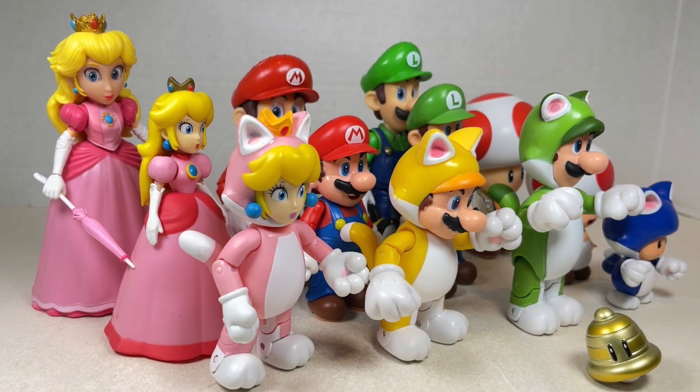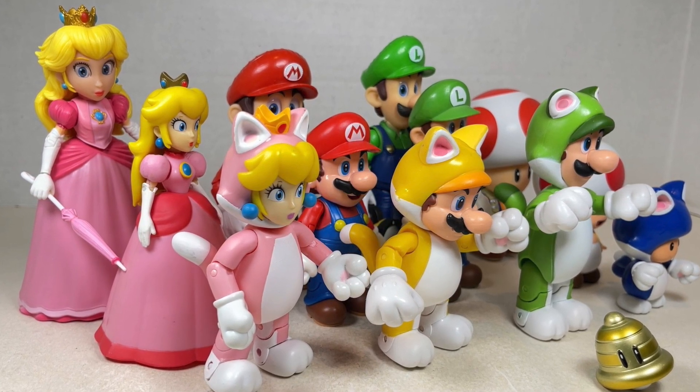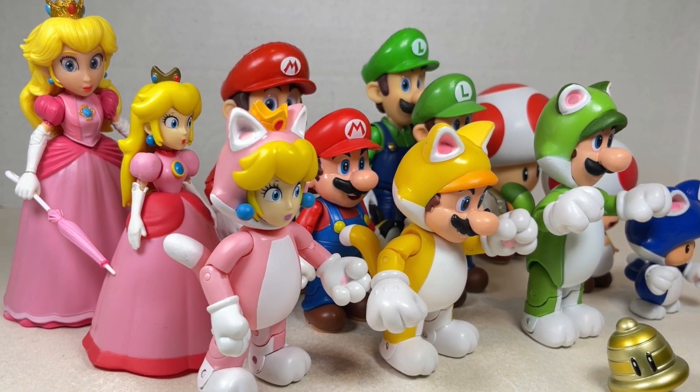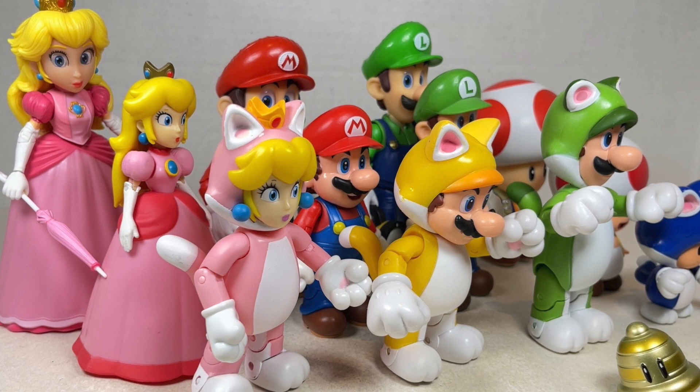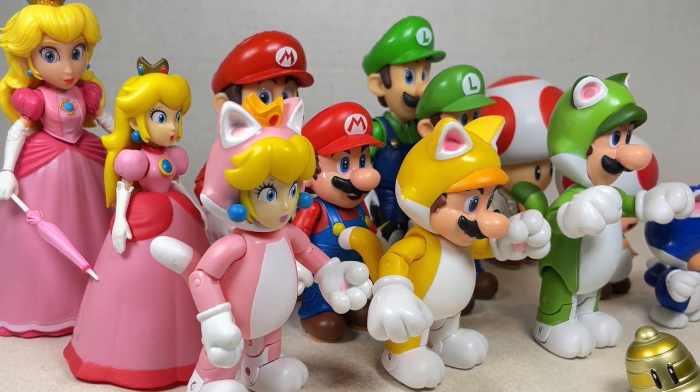Hello everyone and welcome back to Jesse Heck Creative. Today we're going over Cat Mario, Cat Luigi, Cat Peach, and Cat Toad with a Super Bell from Super Mario 3D World and Bowser Fury from Jax. Before we begin, make sure to hit that like button and smash that subscribe button. Now let's get to it.